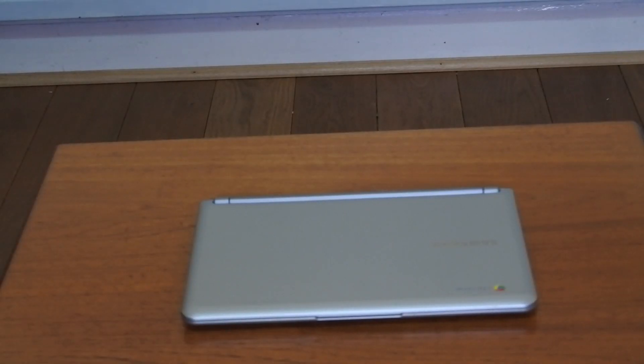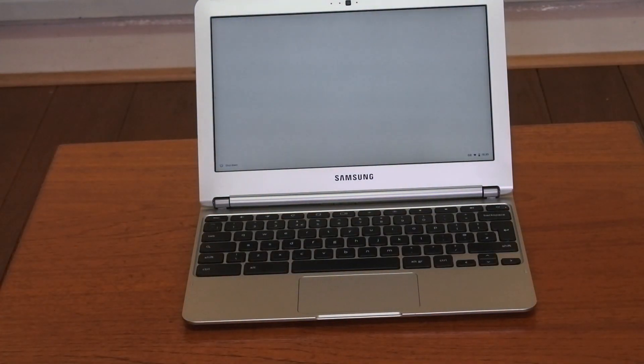After fitting the new screen, it is time for the first power-up of the Chromebook. And there we go — all seems to be well and the Chromebook seems to work, but there is one thing I noticed.